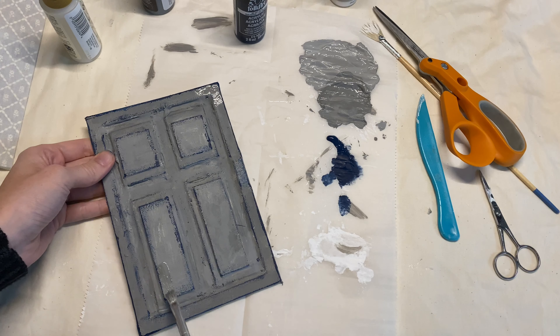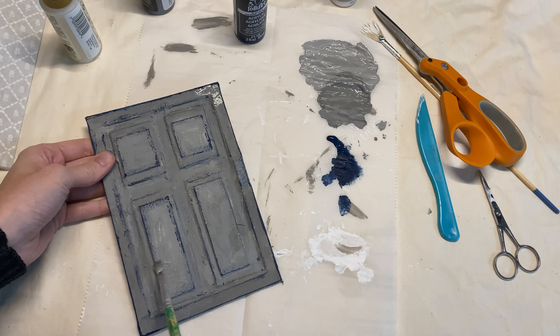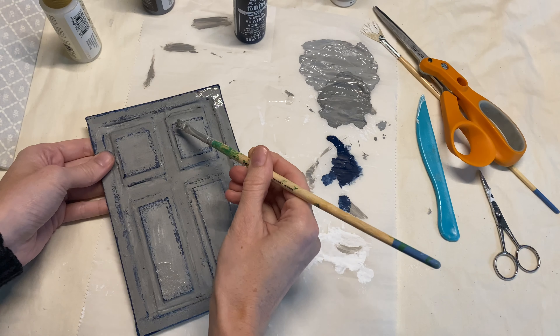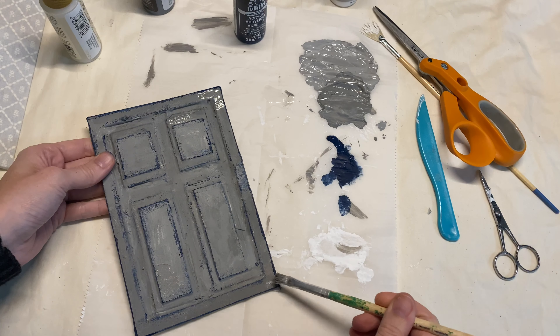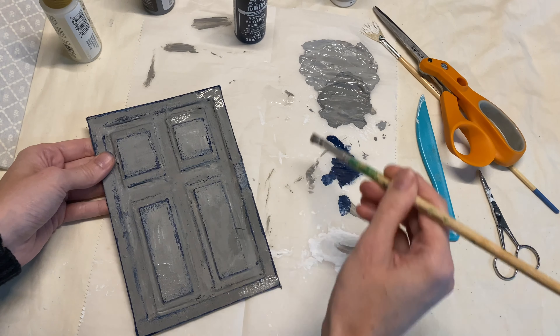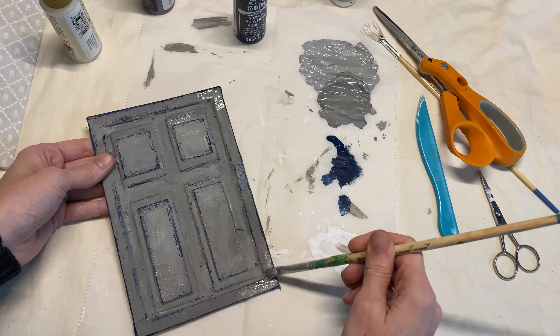I'm actually painting on some crackle paint and for some reason it didn't work. I don't know if that's because I'm painting on top of fabric or maybe I didn't let it dry enough, but I ended up just painting over it. It never crackled. I don't know what I did wrong.